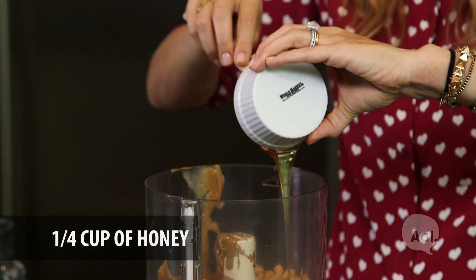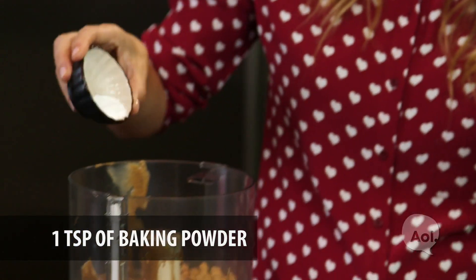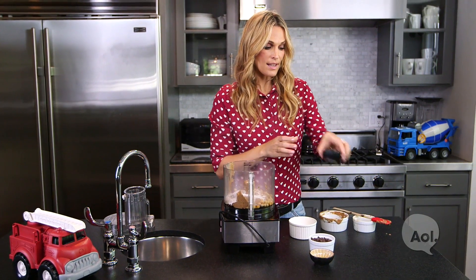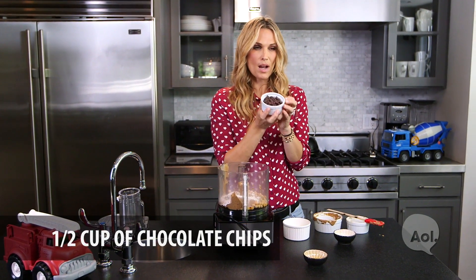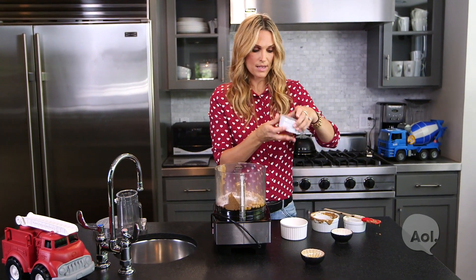Moving on, a fourth a cup of honey. Next, we have a teaspoon of baking powder. And at the end we're going to add a half a cup of chocolate chips, but we're not going to add them until the very end, and I'm going to explain why.